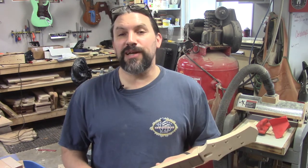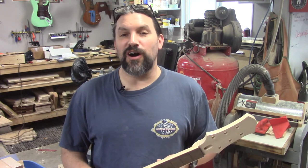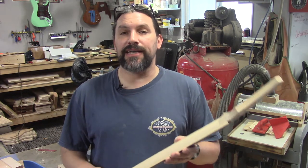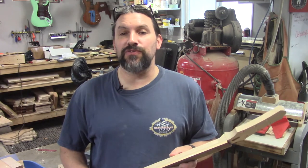Hey everybody, this is Matt and we're at Texas Toast Guitars. Thanks for watching another episode of how we build a Moserite-inspired guitar. Everybody who's been watching the videos so far knows that the last thing we did was rough shape all of the necks, and we're going to move on today to final shaping.